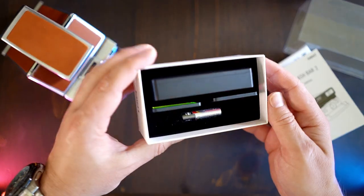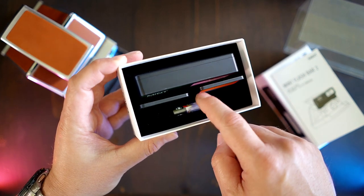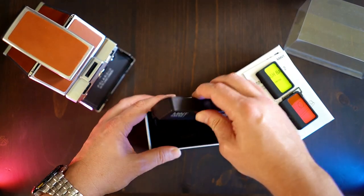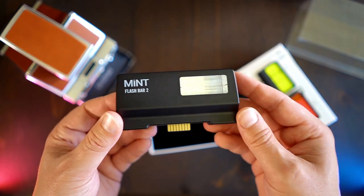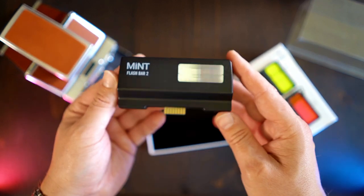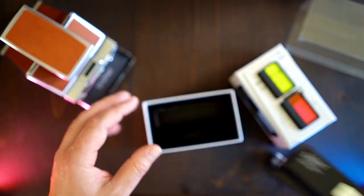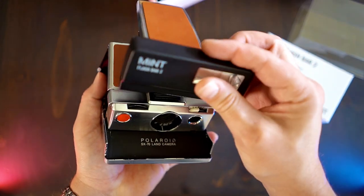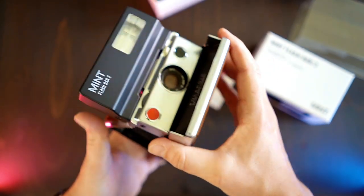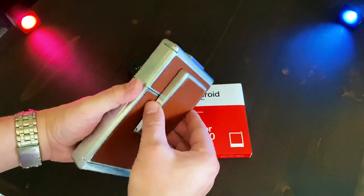It comes with two AAA batteries. It looks like it just uses the PCB board to slip into the flash socket. Now one thing is that these PCB boards sometimes don't make a good connection because the contacts can tarnish, and that can cause the signals not to send. So I'm going to put this in a couple of times and test it off camera.